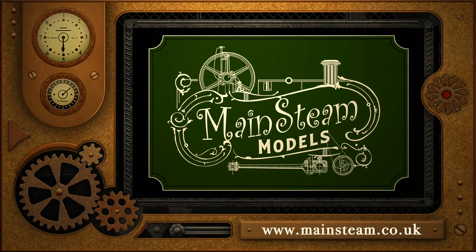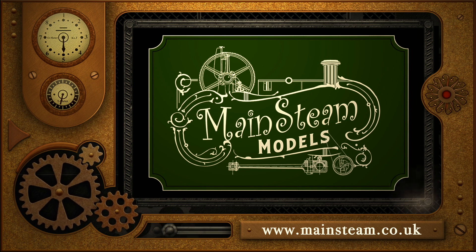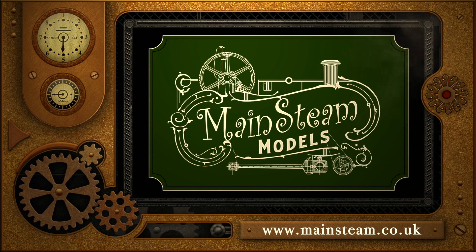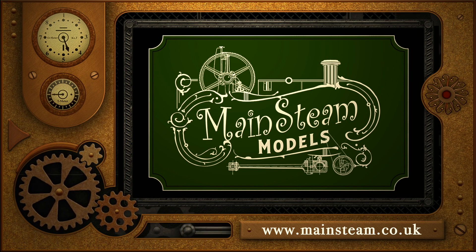Please take the time to visit my Mainsteam Models website and click on the section that says Video Playlists. By doing that, you can find other videos that you may like to watch, and by using the playlists, you can actually watch the videos back to back.